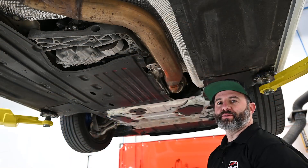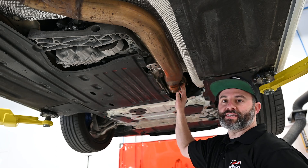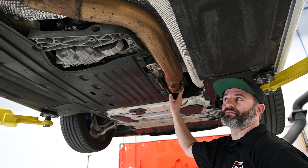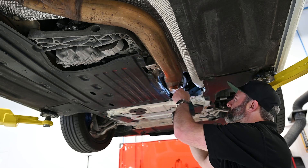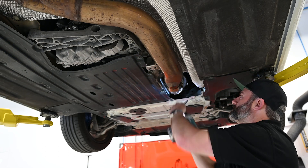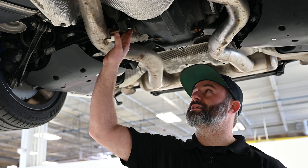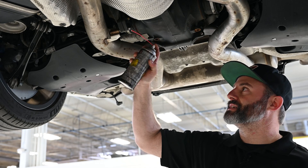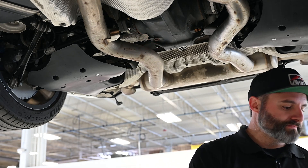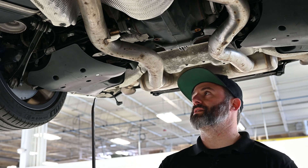With the center brace removed, we can now move forward and remove the nut that holds the front pipe to the hanger and loosen the clamp that holds the front pipe to the catalytic converter. Now that we have everything loosened up front, let's tackle this hanger. Best thing to do is get a little lubrication on this to make that rubber slide off easy. If you don't have a hanger removal tool, a simple pry bar also does the job.